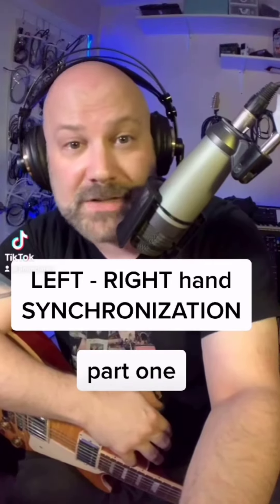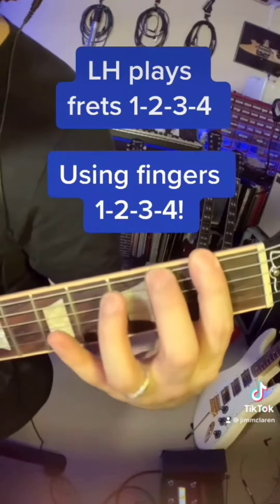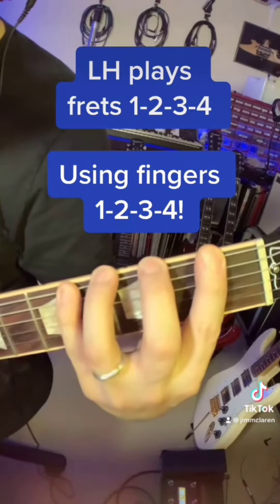Greetings everyone. Let's synchronize our left and right hands together. The left hand is going to be playing a combination of frets one, two, three, and four. Make sure we use fingers one, two, three, and four. Don't cheat.